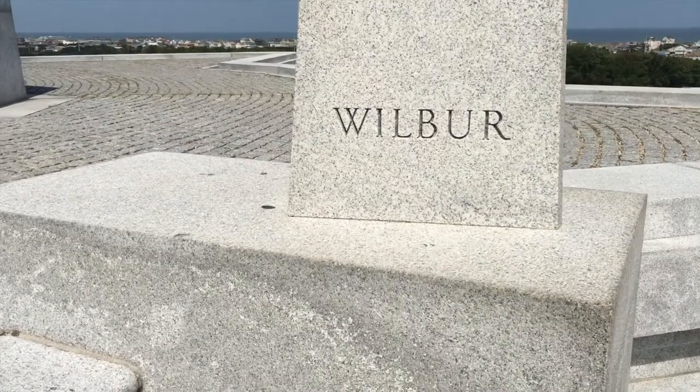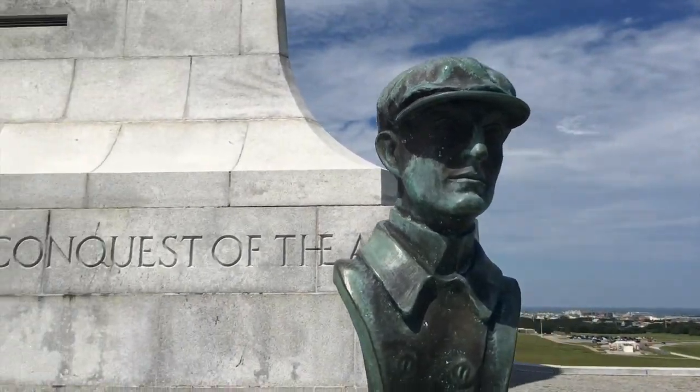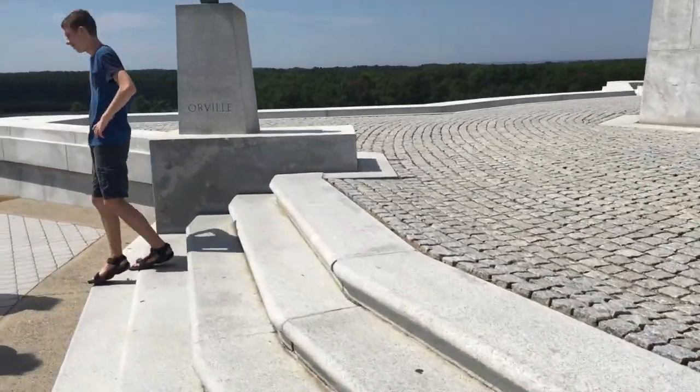So here we've got a bust of Wilbur, and over here we've got Orville.